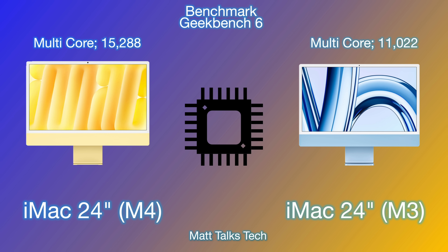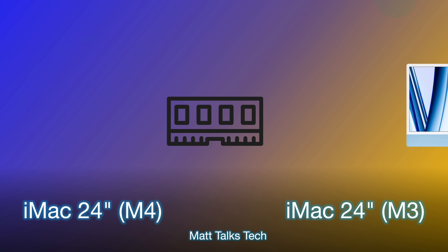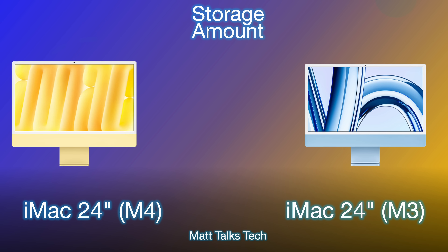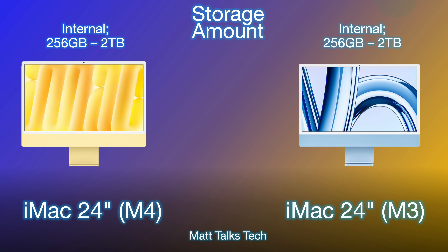For RAM, Apple has finally changed the base amount. With the M3 you had a choice of 8, 16, or 24GB, but now the M4 iMac starts at 16GB, with options of 24 and 32GB. Moving on to storage, nothing has really changed — both start at 256GB and go up to 512GB, 1TB, and 2TB.